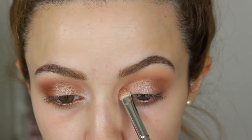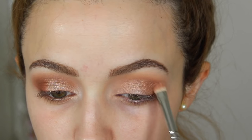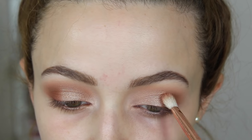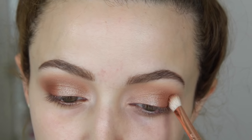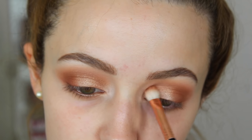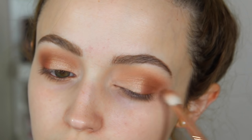I'm applying Luscious on my entire lid using a flat shader brush — I want it all to be shimmery. Then I'm taking Summer Yum and buffing that on the outer corners, dragging it into the crease as well, the same thing I did with Puree, only adding a little bit more depth and warmth.